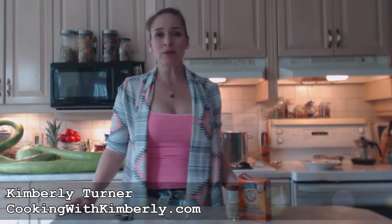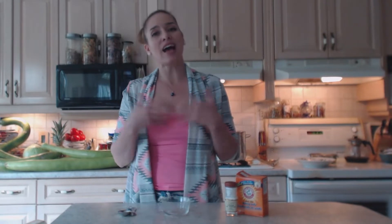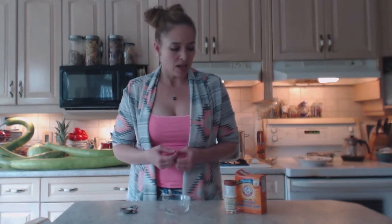Hi everybody, I'm Kimberly Turner from cookingwithkimberly.com, and today I'm going to show you how to make a paleo baking powder. On the paleo diet, baking soda is allowed; however, baking powder often is not because the additives in baking powder are not allowed — i.e., cornstarch and things of that nature, even aluminum.